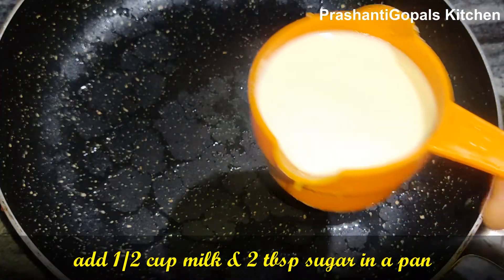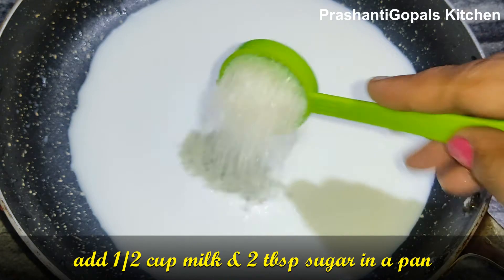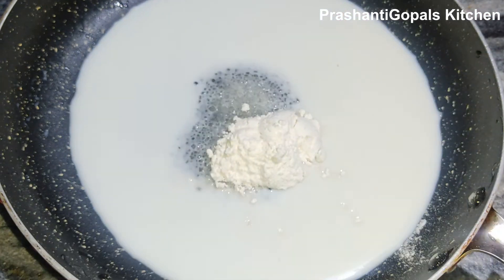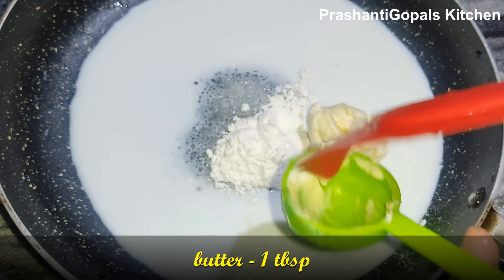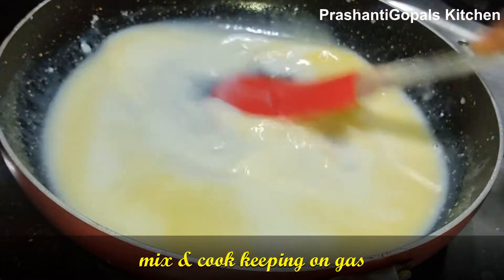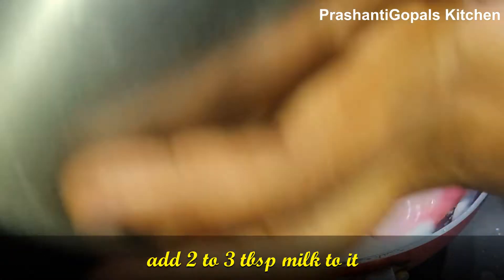Place the cake on the base on red paper and prepare the white frosting. Add 1 cup of milk, 2 tablespoons of sugar, 2 teaspoons of cornflour, and 1 tablespoon of butter. Cook on medium to low flame.